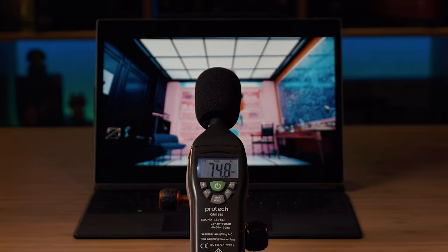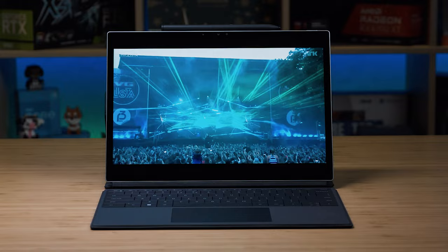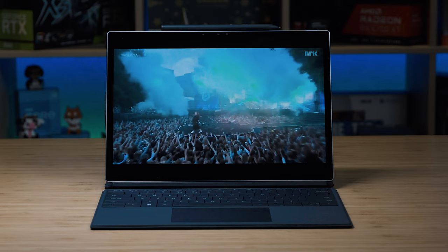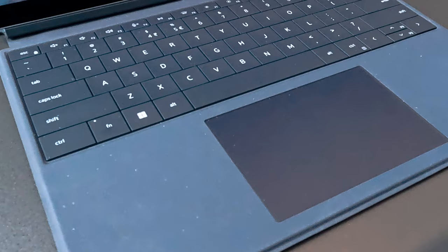There are two speakers located on either side of the XPS 13. At maximum volume, it measured a peak of 74.8 decibels, which I consider on the quiet end compared to other tablets or laptops. However, the sound quality has a nice amount of bass, favoring the low end with a punchy feel and good reverb acoustics. You can hear the sound in 360 degrees — the only complaint is it's a little quiet.